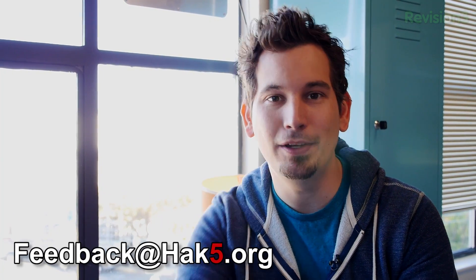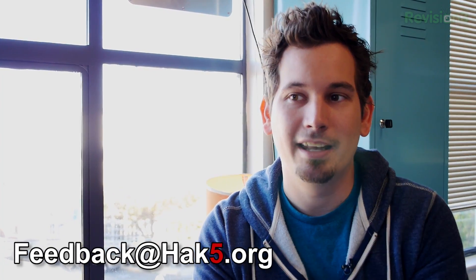Anyway, this is very exciting to be doing this kind of ad hoc project — no pun intended as far as Wi-Fi modes are concerned. I'd love to hear your feedback at feedback@hack5.org. Until next time, let's get back to the studio and see what's going on.